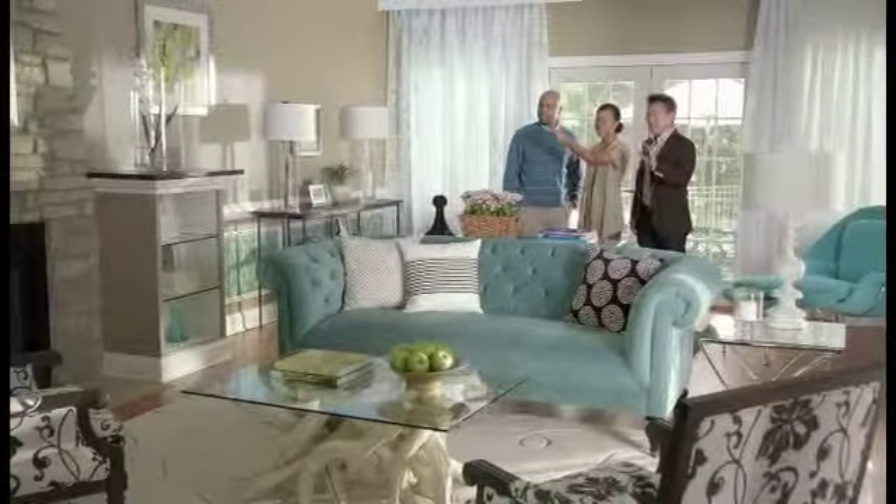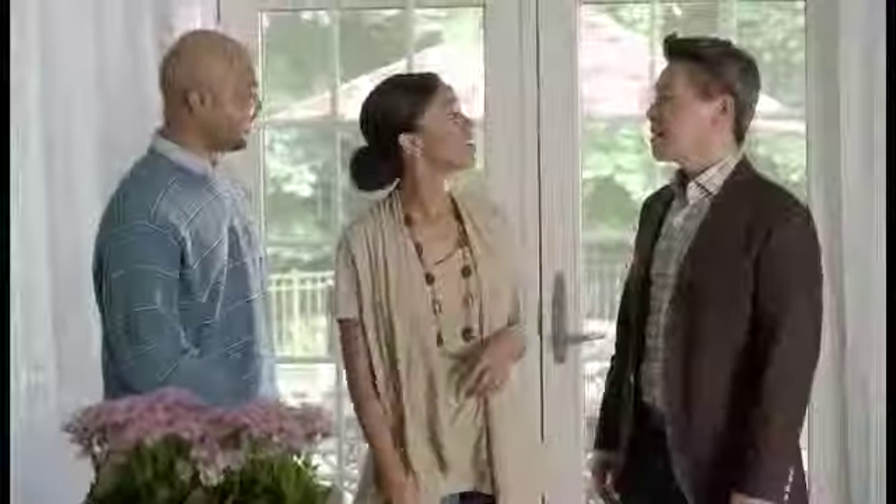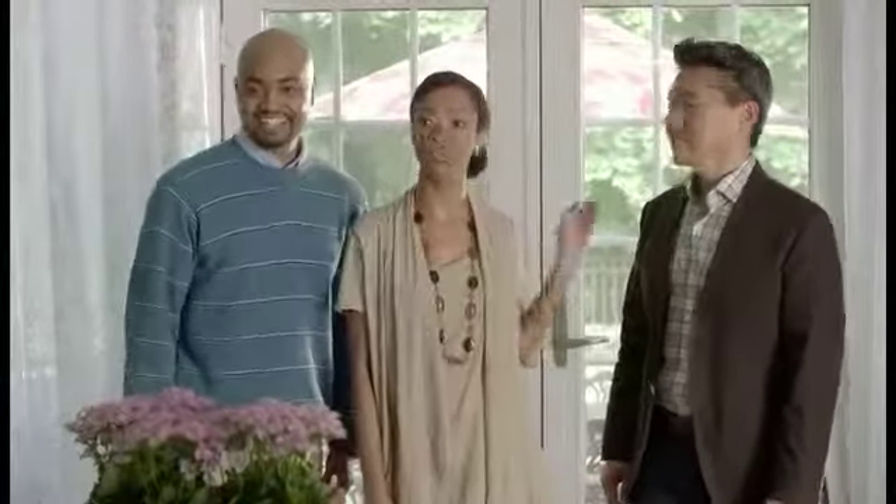Anywhere? Like, we can put it over there? Yes, you can. In those chairs. We can put it on the patio. Or in the kitchen? Yes. Or the basement. That's a good idea. You move the TV, it's a whole new room. Good job, Bird.